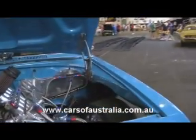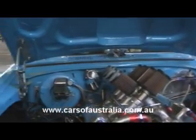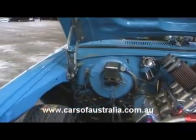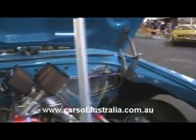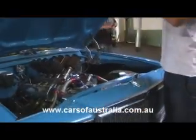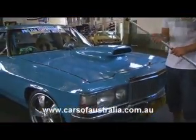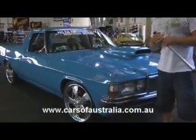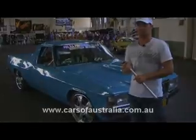I've also had the inner guards removed just to allow for a bit more clearance and ease of working on the motor at the race track. My name's Matt and that was my 1984 Holden WB Utility.